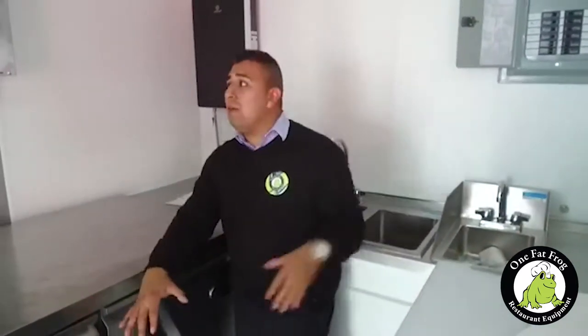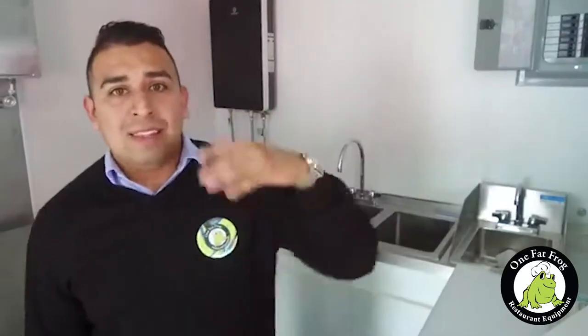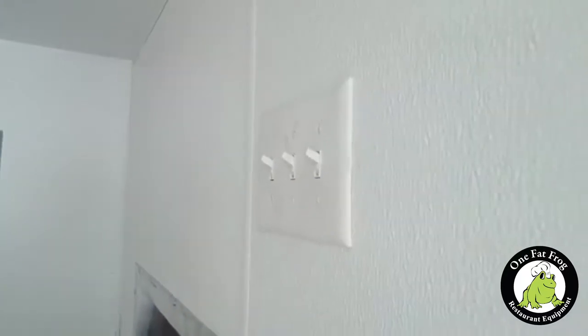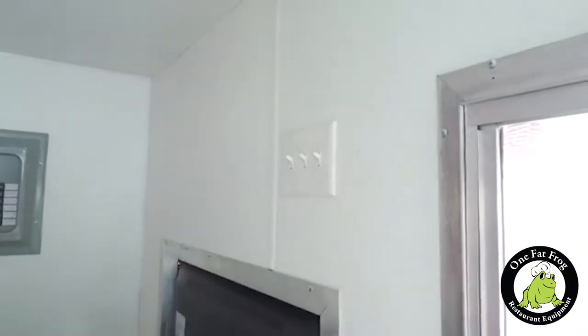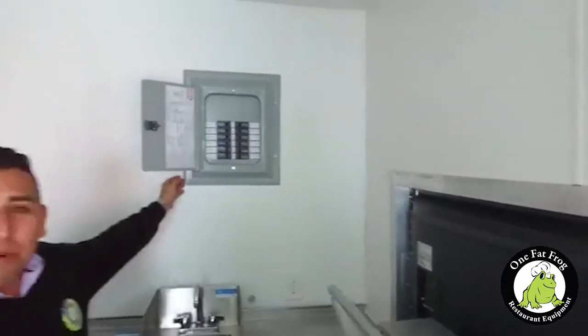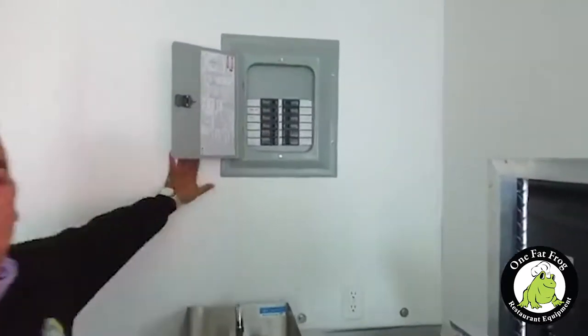This is built like a house. One of the biggest differences between some builds out there and the way we make it — if you look around, you won't see any cables, you won't see any wiring in the walls. This thing is set up like a house. There is nothing poking out where your outlets are, and nothing where grease can accumulate behind the breaker panel. There's a big difference in the way One Fat Frog makes our food trailers.